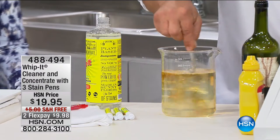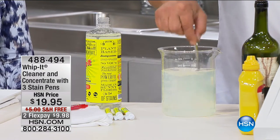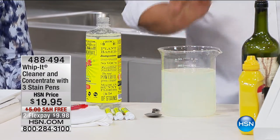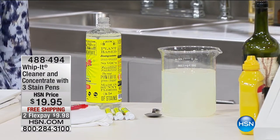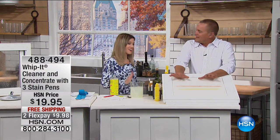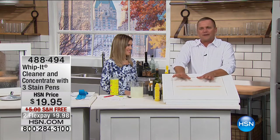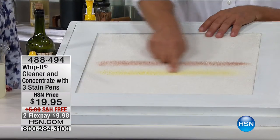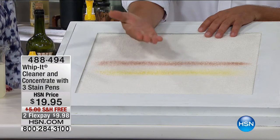As a pre-treat you'll love it, but as a boost for your laundry detergent, it makes your whites come out lighter and brighter. I've got a piece of white carpet here. I've got to show you this because if you use Whip It for just one stain on your carpet, it'll pay for itself the first time you use it. I've got some red wine and mustard that's dried onto this carpet.